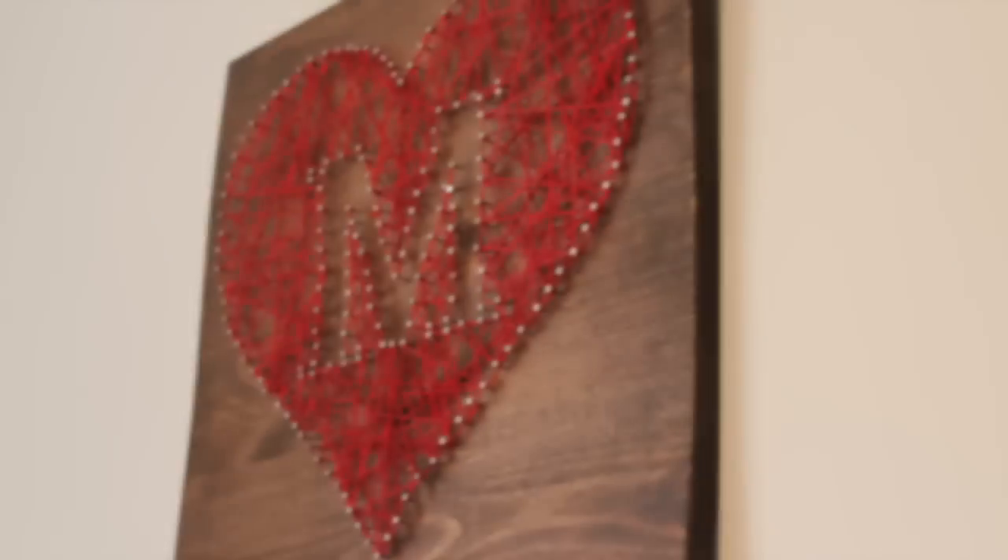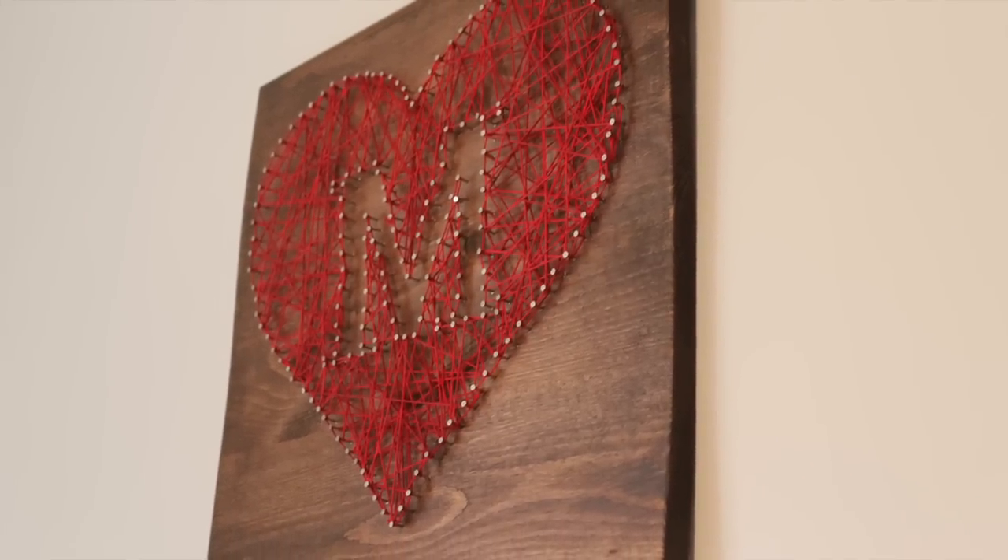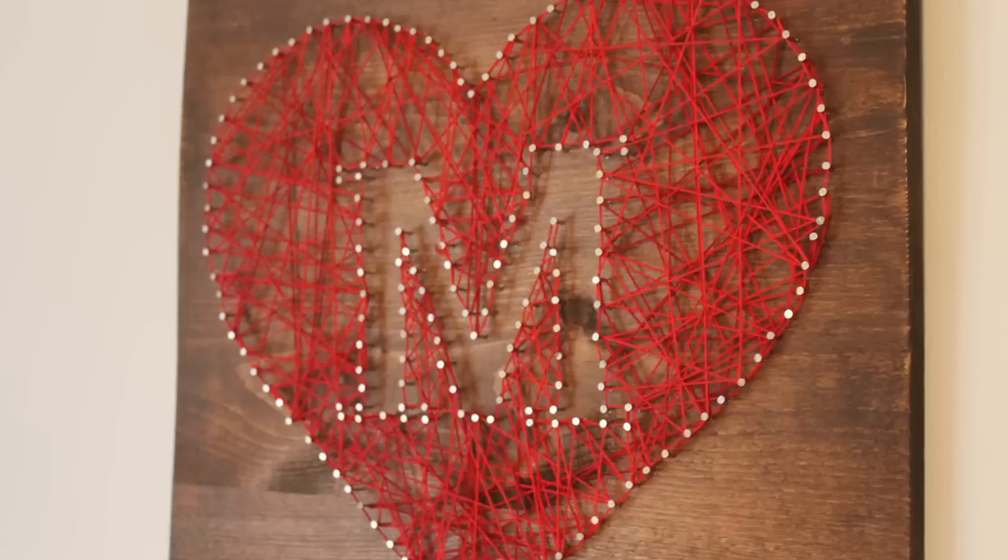Hey guys, today I'm going to show you how to make this cute monogram string art piece. This would make a great gift for someone or something you could just make for yourself for your home decor.